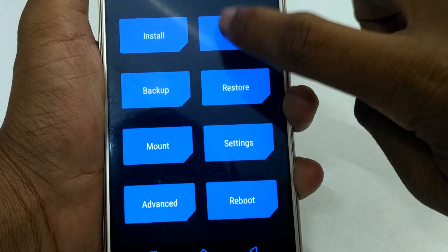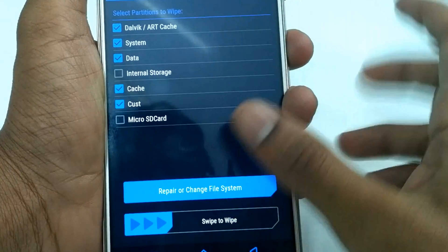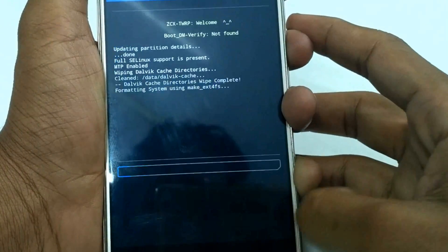After booting to recovery, select Wipe, then Advanced. Select Dalvik cache, system, data, cache, and Trust, and swipe to wipe those.